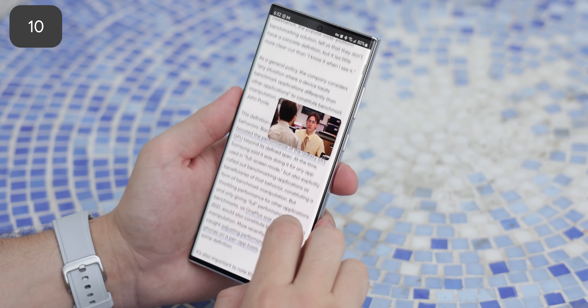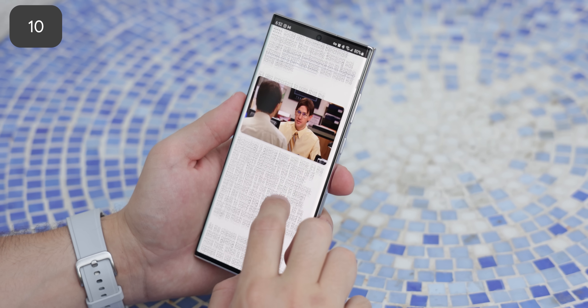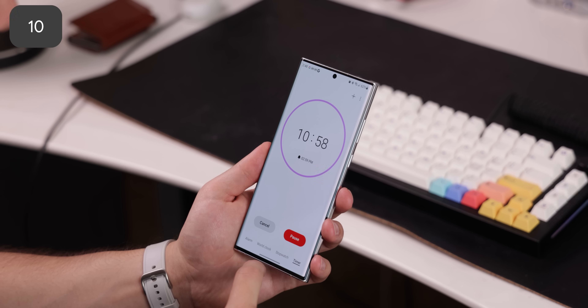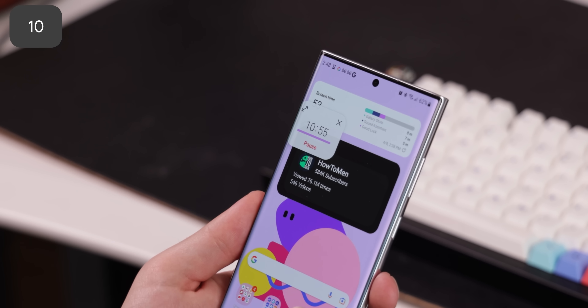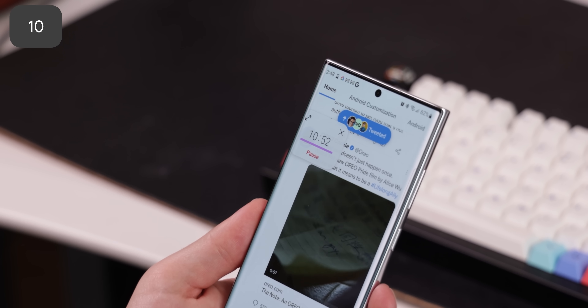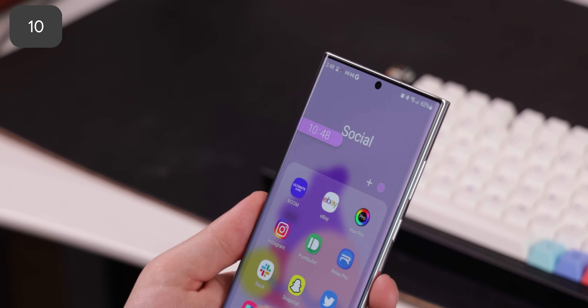Picture-in-picture mode is something I love to use all the time when watching YouTube or navigating Google Maps, but One UI takes it a step further by also supporting their clock app. So whenever I set a timer and jump to the home screen, I can still see the time in a small window, and then it turns into a bubble. You can even pause it if you'd like — super handy and it doesn't cause any distractions whatsoever. I just wish other OEMs would allow other apps to use picture-in-picture mode and not just for video.